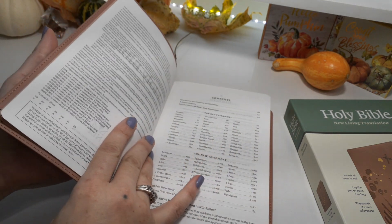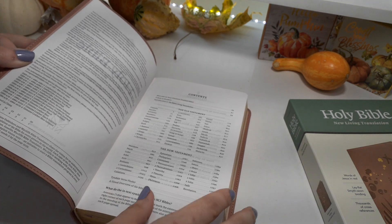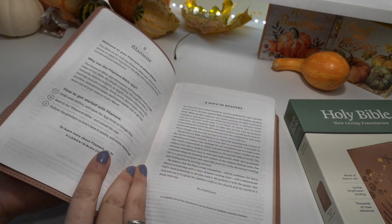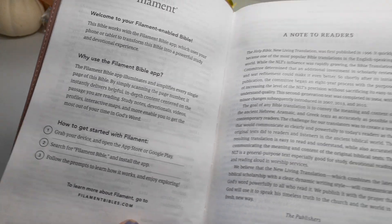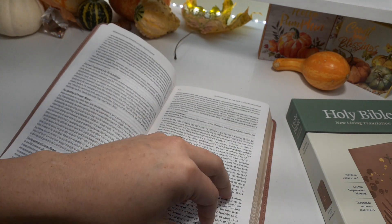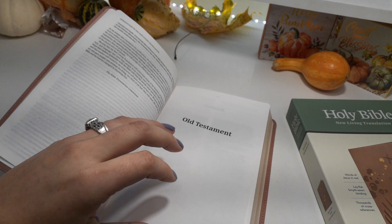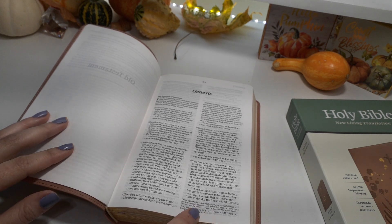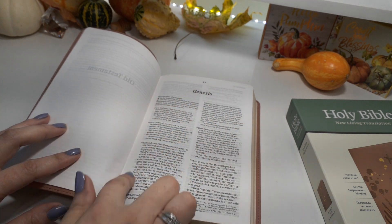This is a brand new Bible — it just came out in 2020. We have all the covers that are available, so you can get a lot of different covers. We have the introduction, why to choose this Bible, a note to the reader, and the introduction to this translation. This is in the NLT translation. It is a two-column format. We have references down on the right-hand side along with the footnotes. I like the margin around the Bible.